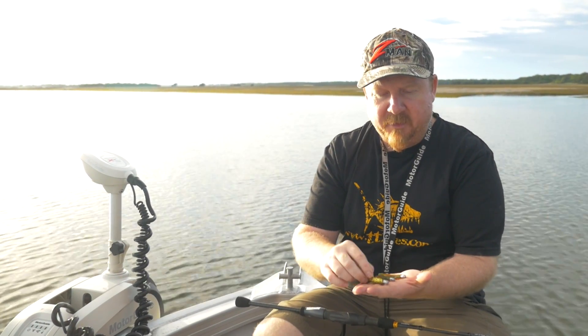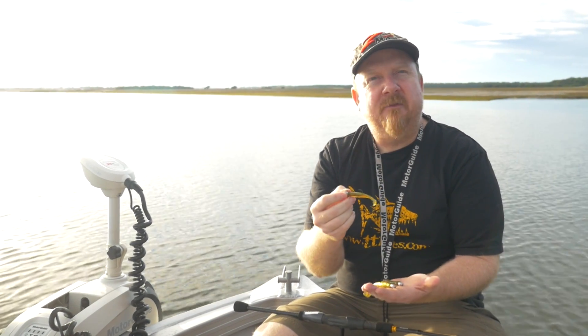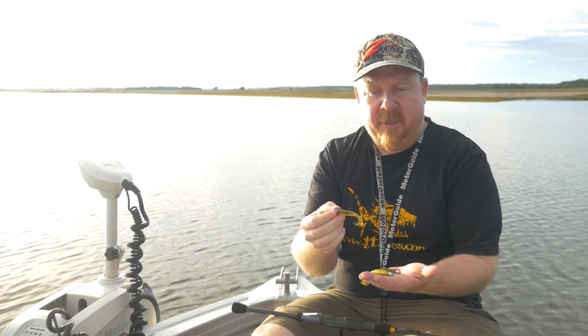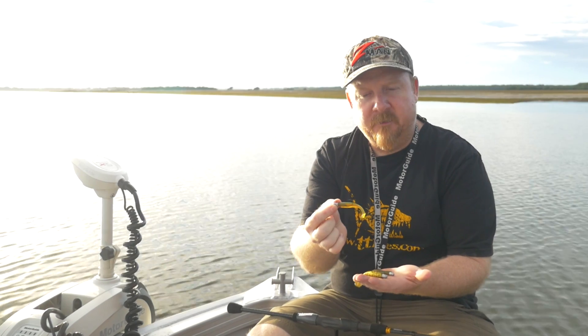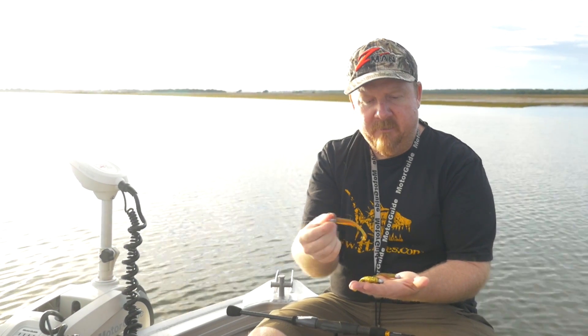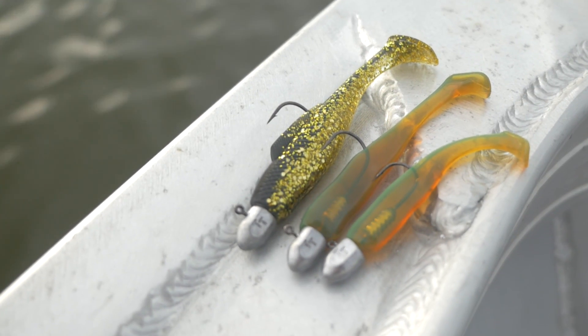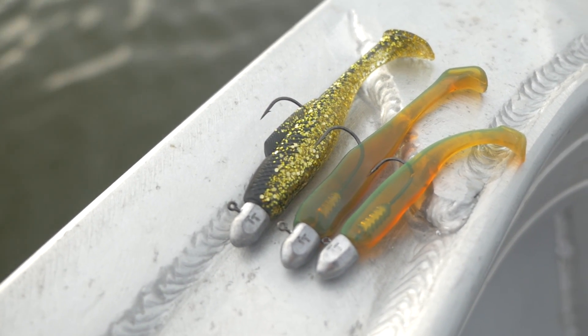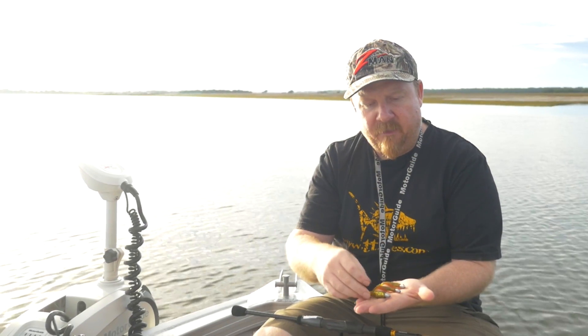In terms of plastics, I like a paddle tail. Some people like a curl tail or different styles, but for me that paddle tail has lots of action and represents a bait fish like a whiting or mullet that flathead love to eat. I'll generally fish between a two-and-a-half inch Slim Swim from Z-Man, a three-inch Z-Man Slim Swim, and then a three-inch minnow, which is a larger bulkier profile for when the bait's larger or the fish are more aggressive.